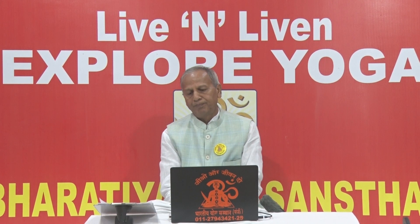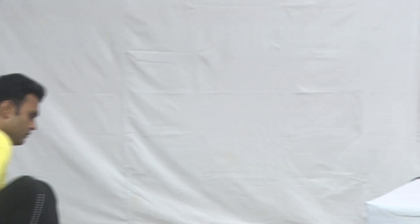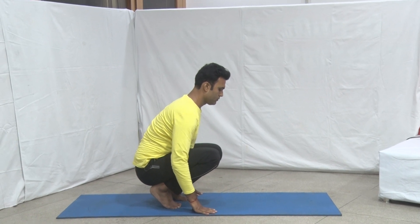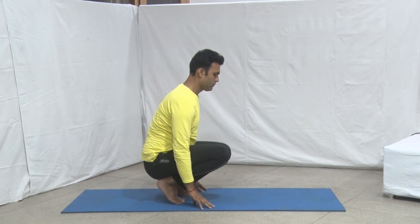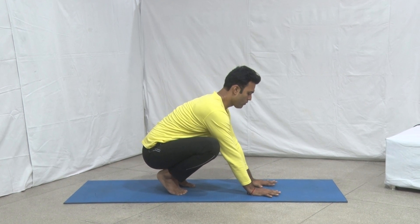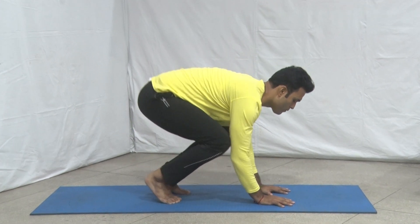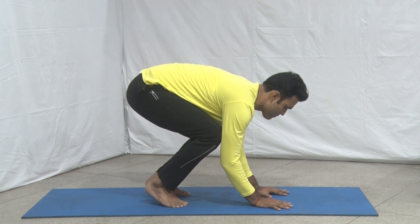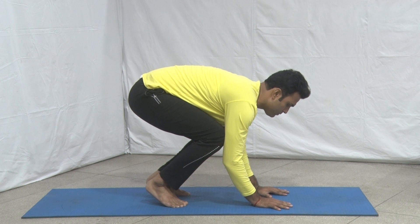Sit in the squatting position, keeping the feet hip-width apart. Raise the heels from the ground. Place the hands on the ground with fingers pointing forward. Lean forward and bend the elbows slightly so that the outside of the upper arms touch the inside of the knees.